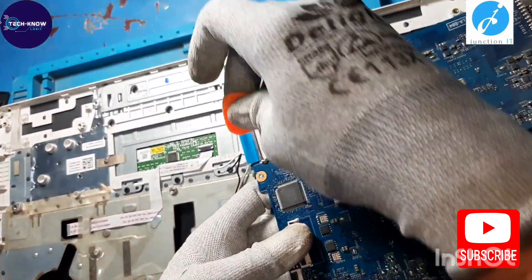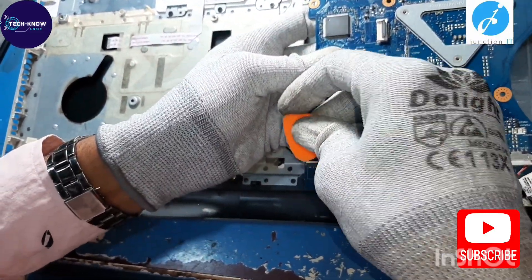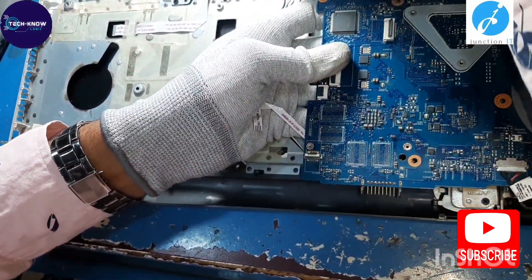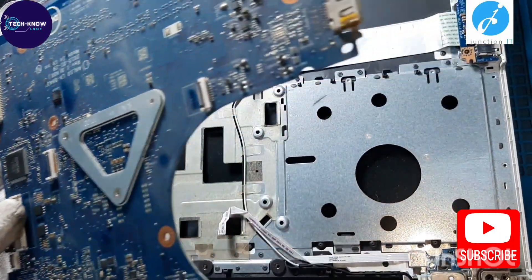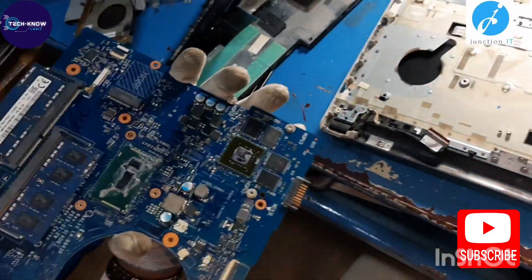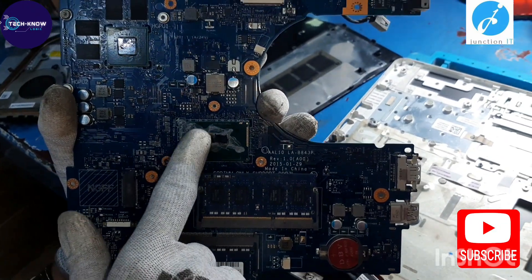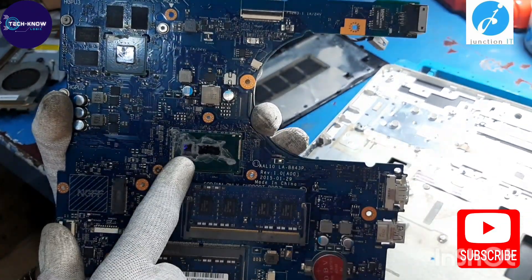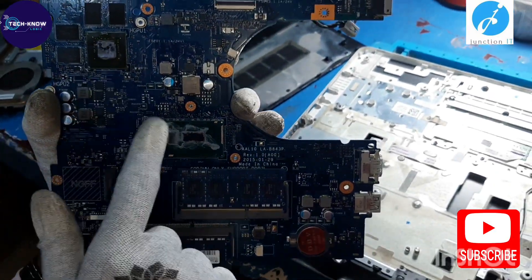This is the input/output connection, the daughterboard connection, and this is the power connection. I have removed the daughterboard connection and taken out the whole motherboard. This is the processor — an i5 5th generation processor — and this is a dedicated graphics card.